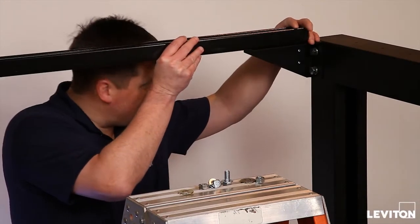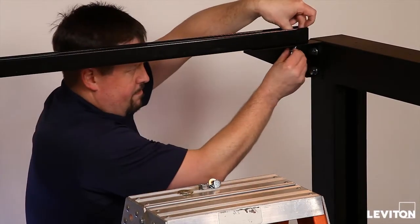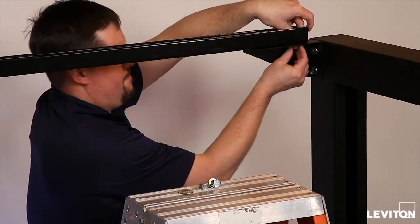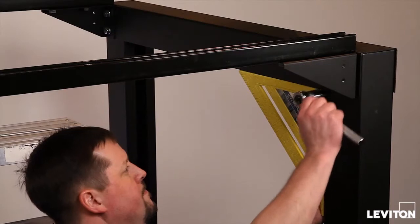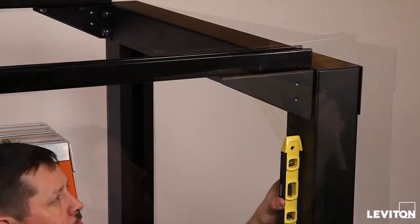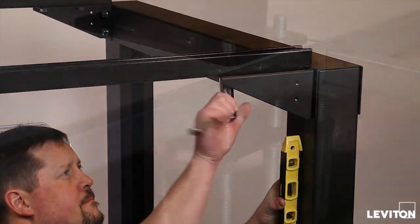Position steel channels on the channel attachment brackets and loosely secure to each bracket using a minimum of two sets of channel manufacturer-approved mounting hardware per attachment bracket. Using a square and level, align the uprights, cross-member, and channel attachment brackets to square the overhead infrastructure platform.